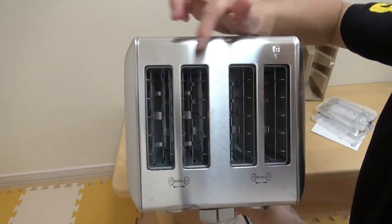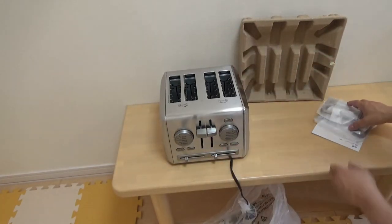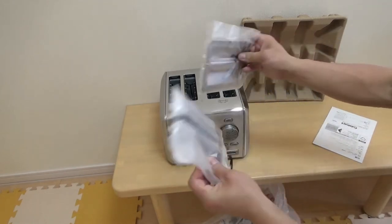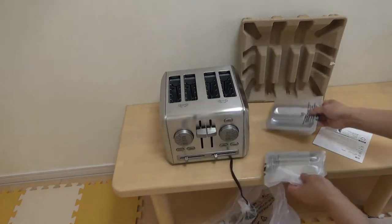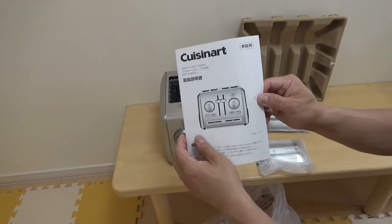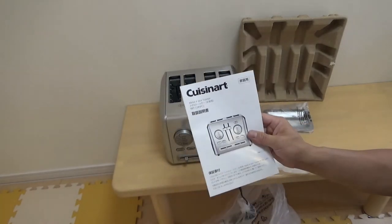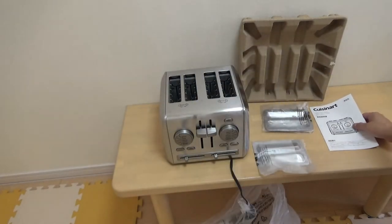There are four slots. It comes with these little plates and a manual in Japanese, because I am in Japan — I went to a Costco in Japan.